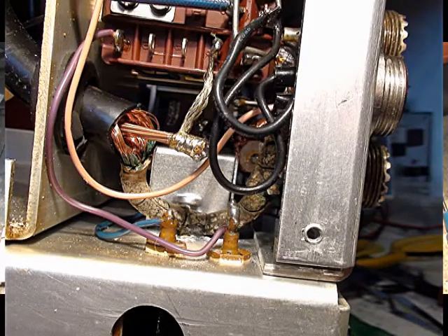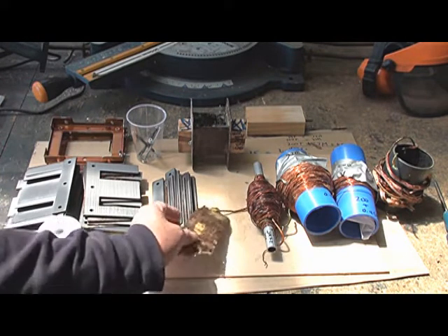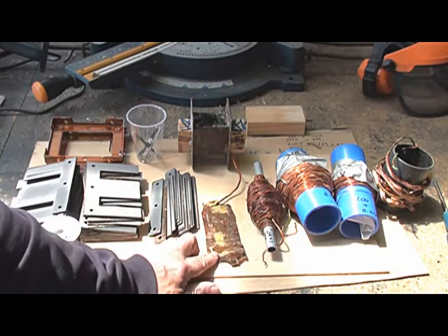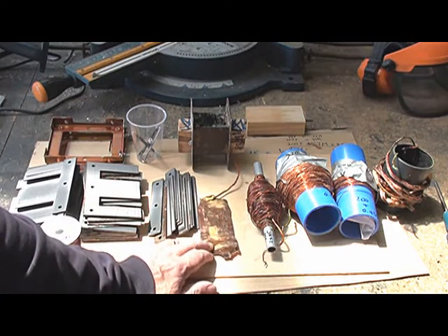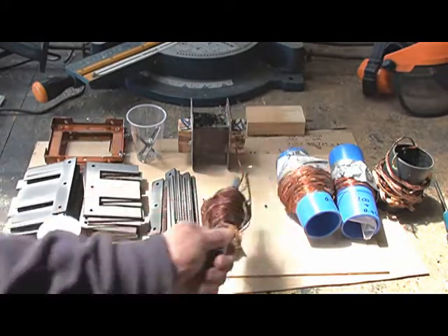So there was quite a bit of damage there, which indicates to me high levels of RF. And there was also an electrostatic shield between the primary and secondary. This of course mustn't go all the way around, otherwise it forms a shorted turn. So here is the primary. I unwound the primary, counting the turns.